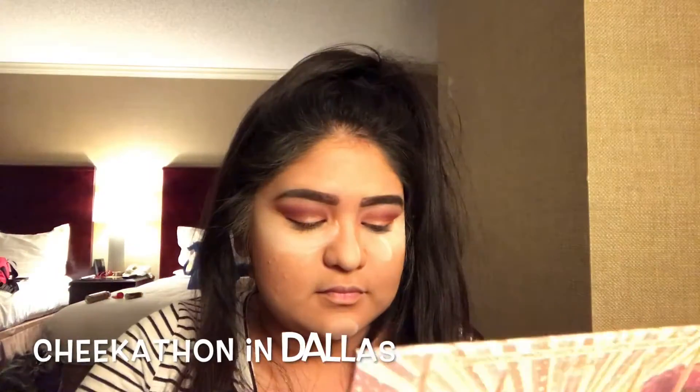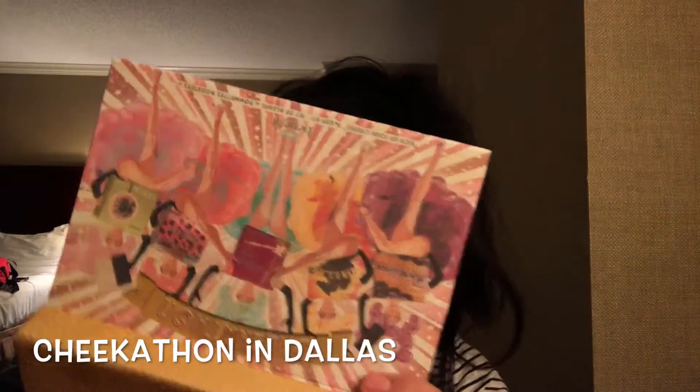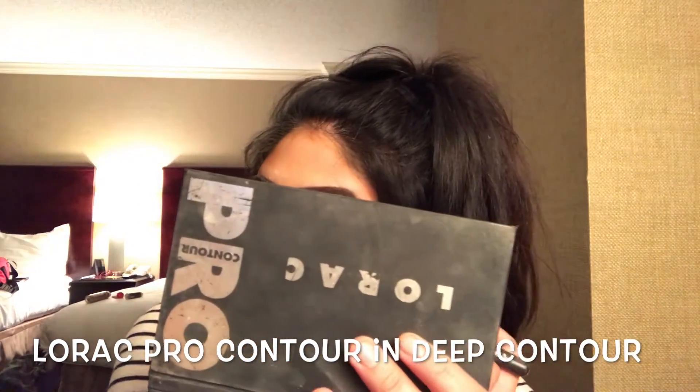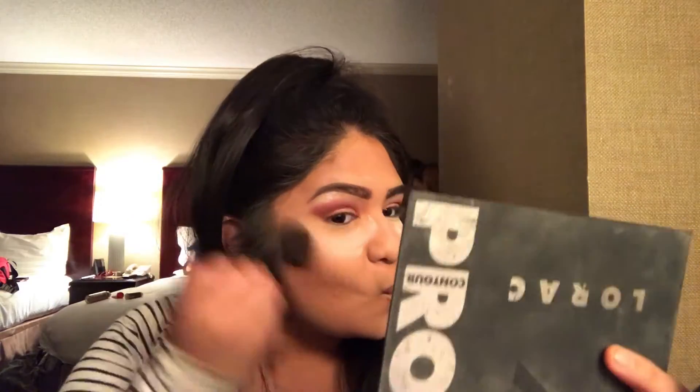Next we're going to use our Cheek-a-thon palette and pick up the shade Dallas with a blush brush, hitting that under our cheekbones and at the temples of our forehead. Then with our Lorac Pro contour palette and a contour brush, we're going to apply that under our cheekbones and blend it out with the same blush brush we used to apply our bronzer.